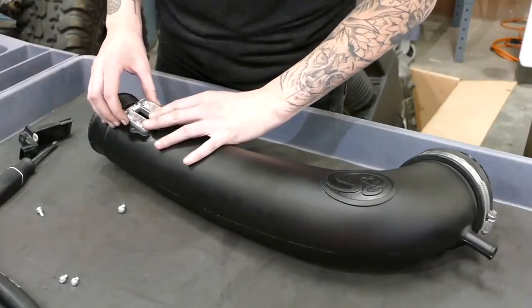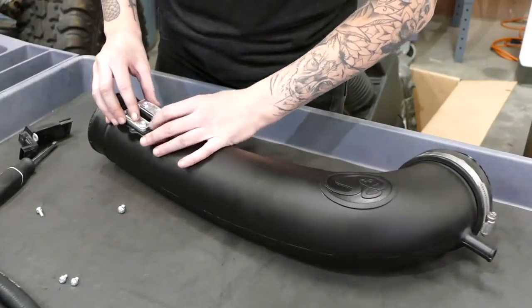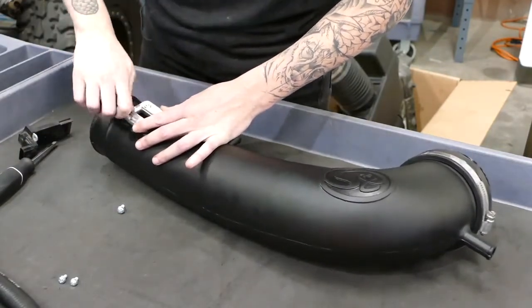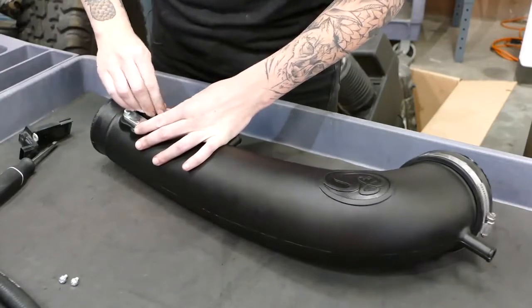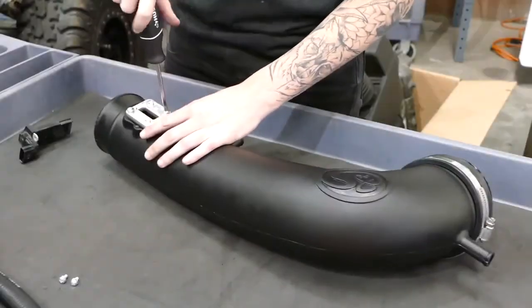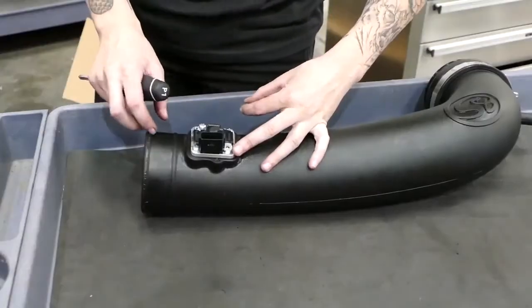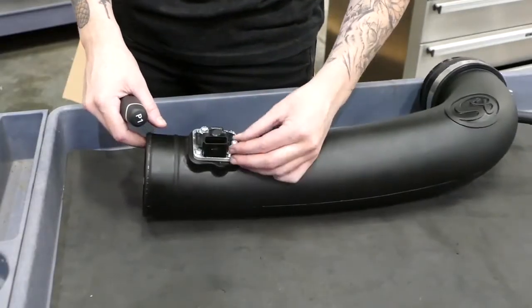Now it's time to install the mass airflow sensor plate and gasket onto the new SMB intake tube, and it's important to line up the two arrows. When installing the mass airflow sensor, make sure that the holes line up.